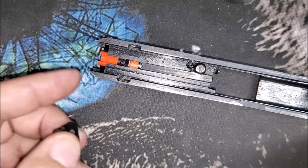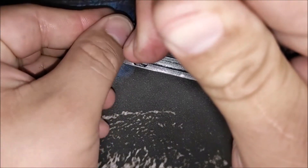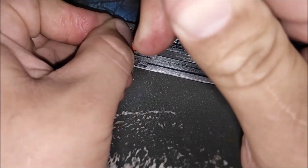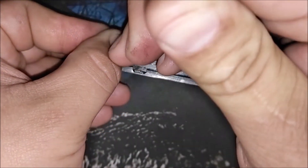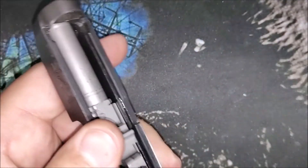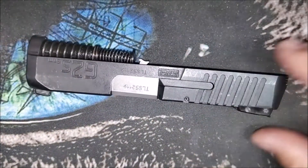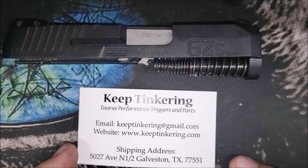Put the striker back in and slide it back into its channel just like it came out. Push this, take your little tool, and hold the sleeve back. These can sometimes be a little bit of a pain to get back in. Back plate goes back, that goes in, and now you're just ready to do a standard field assembly on your gun. There you go! If you have any issues, shoot me an email at keeptinkering@gmail.com. Thank you very much for watching — hope this helps some of you out, and have a great day.